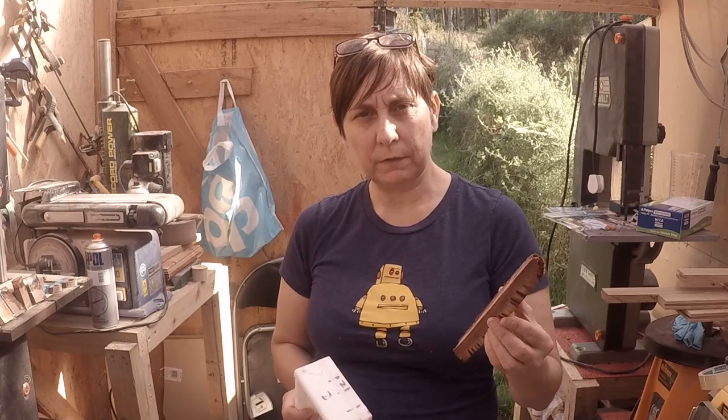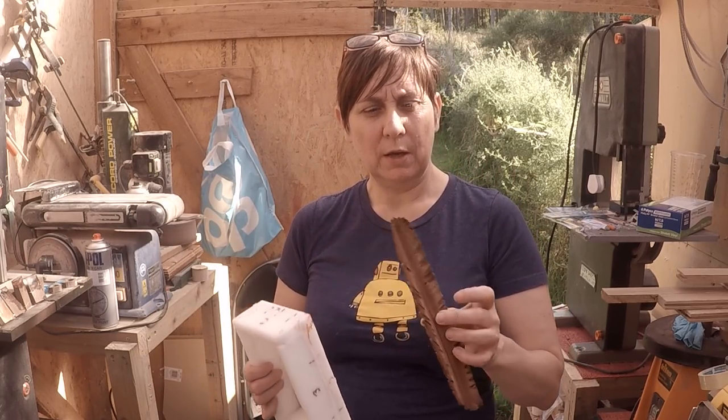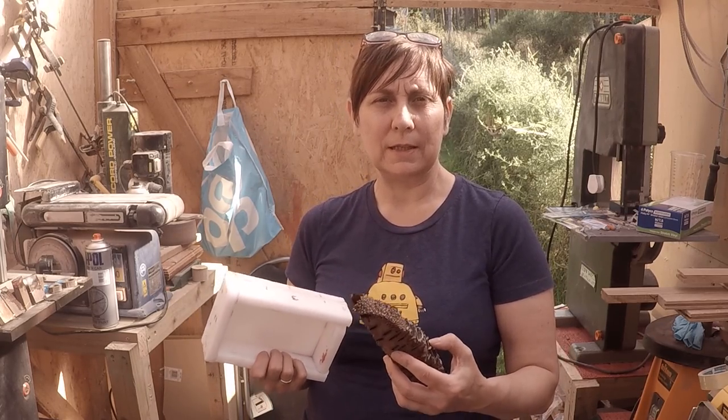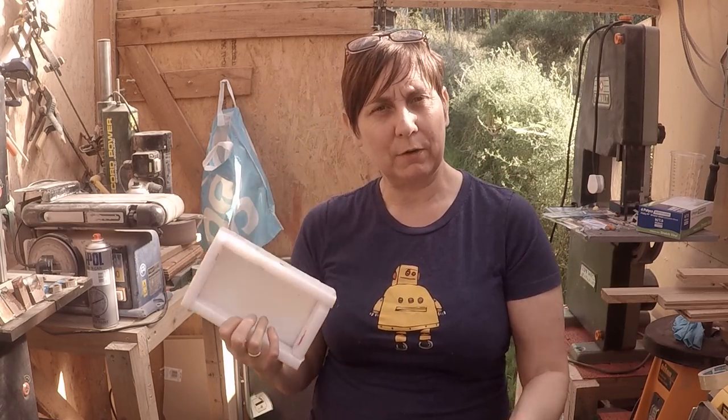I don't use stabilized wood — I don't need to with this epoxy. I'm not saying I won't use it in the future, but right now I don't. I might do a couple of castings where I stabilize the wood first, but that adds to the process and the cost of the blank, so I don't really want to do that unless it's a necessity. Anyway, I'm going to go cut these down to size, get them into the mould, and then we'll come back for the mixing and getting the resin in.